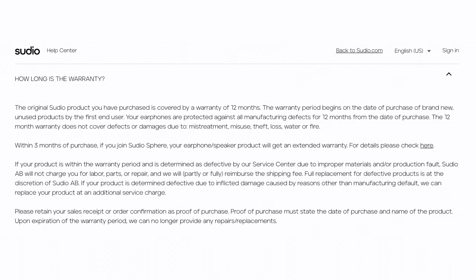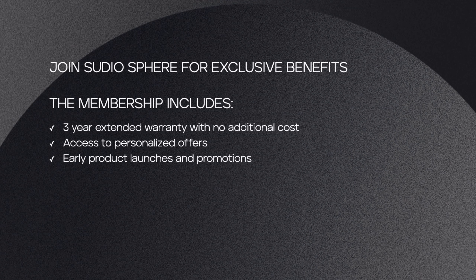Let's talk about warranty. The Neo ones come with surprisingly three years of warranty. Just a quick correction — you initially get 12 months warranty, but if you register to Studio Sphere, that's when you get the three-year extended warranty at no additional cost. So register to get additional warranty, because with most things we buy, it's usually just two years. The Apple one has one year warranty only, so that's major plus points for Studio.